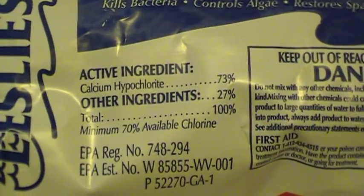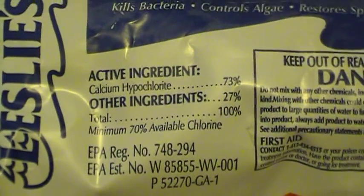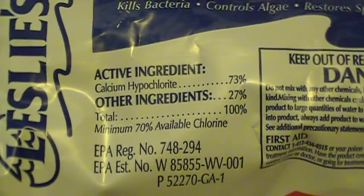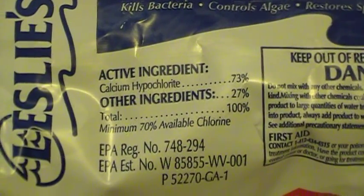I've seen online some people say 73%, some say 76%, some say 78%. But according to my local pool supply guide, 73% is considered high test because that's usually what most people carry.